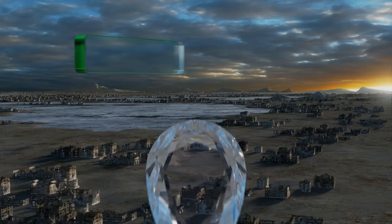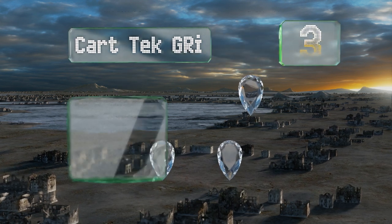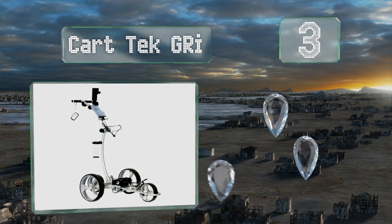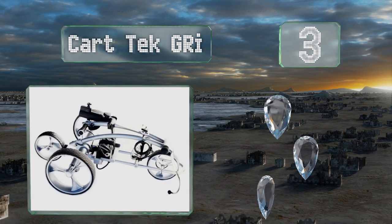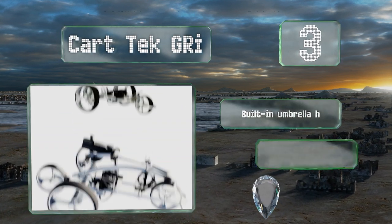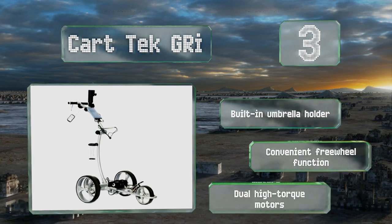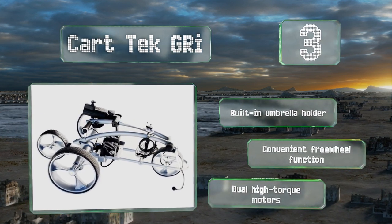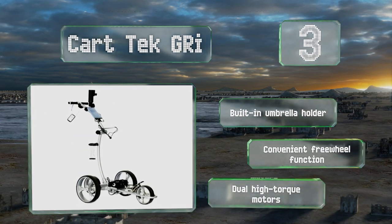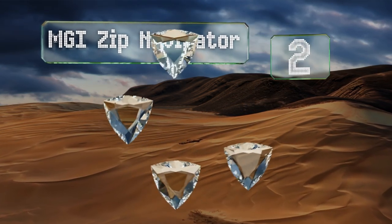Nearing the top of our list at number three, the adjustable handle on the Card Tech GRI can serve players of almost any height, making it easy to control when transitioning between its manual and remote modes. A long-lasting lithium-ion battery provides enough power to operate for up to 27 holes. It includes a built-in umbrella holder, a convenient freewheel function, and dual high torque motors.